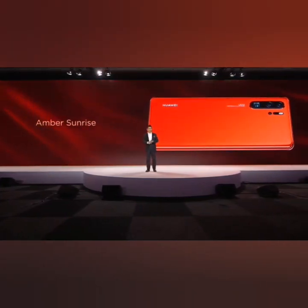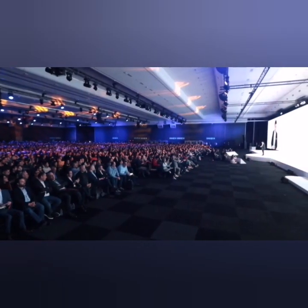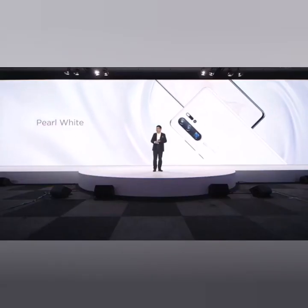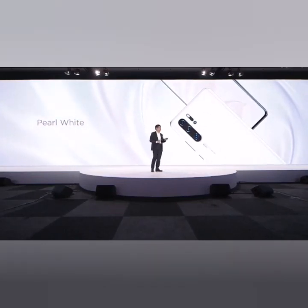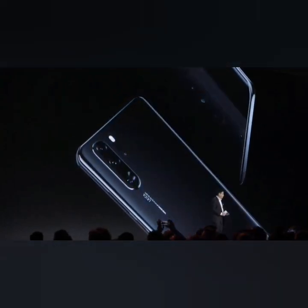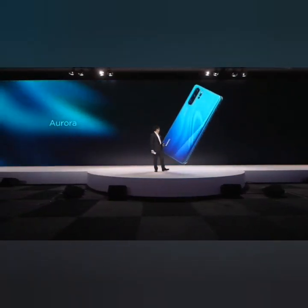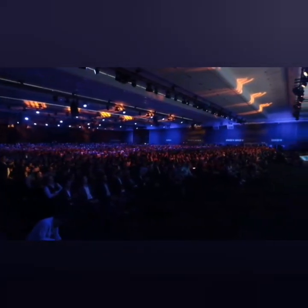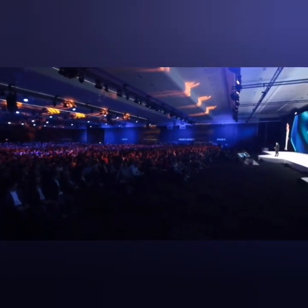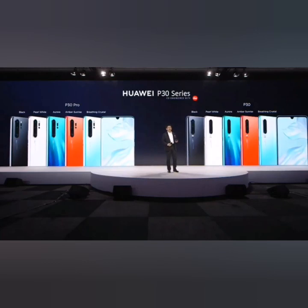The Amber Sunrise color is amazing — inspired by the sunrise on the lake, with an amazing color gradient. We also bring the elegant Pearl White color and the classical Black. And another amazing color is Aurora — in Nordic countries the aurora is a really amazing color of nature, and we bring this to the smartphone. So ladies and gentlemen, the P30 and P30 Pro each have five colors for your selection.